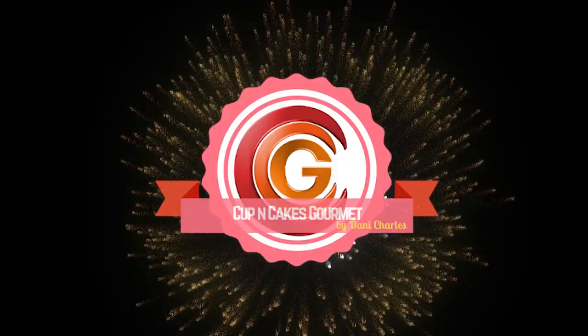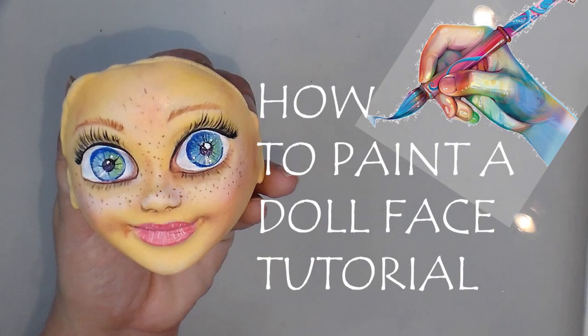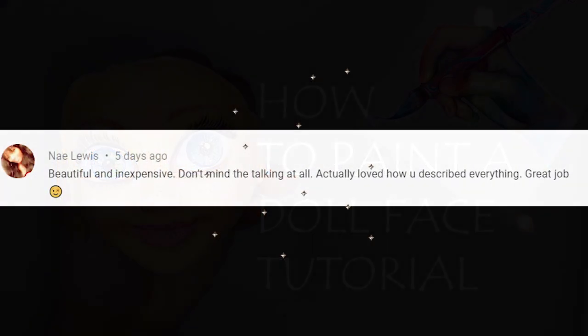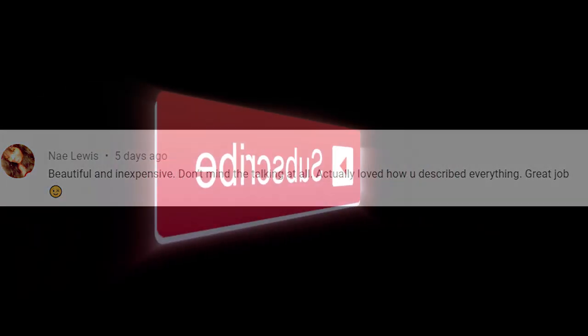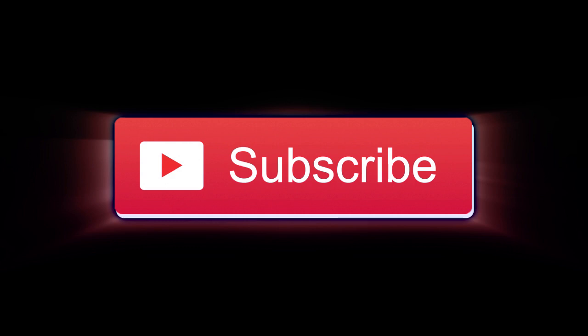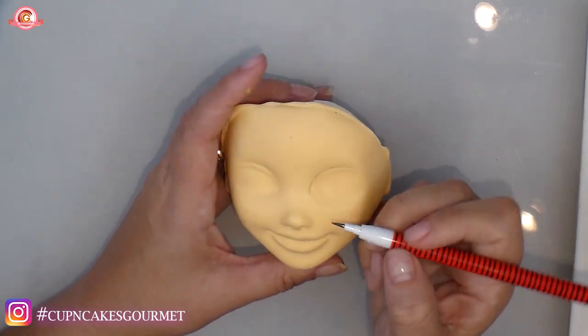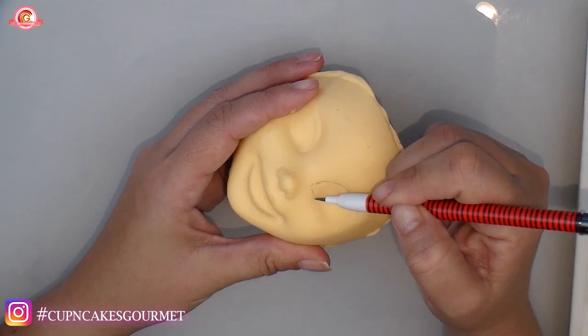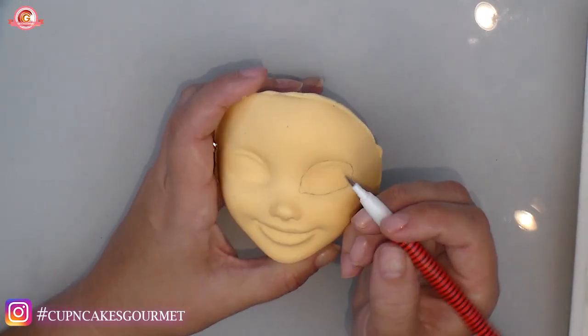Hi everyone, welcome back to my channel. I'm Danny from Cup and Cakes Gourmet, and today I'm gonna show you guys how to paint a doll face in fondant, biscuit, or clay. This video is dedicated to Luis — I hope I'm saying your name correctly. You left me such a cute message, so today's video is for you. We're gonna start painting right away.